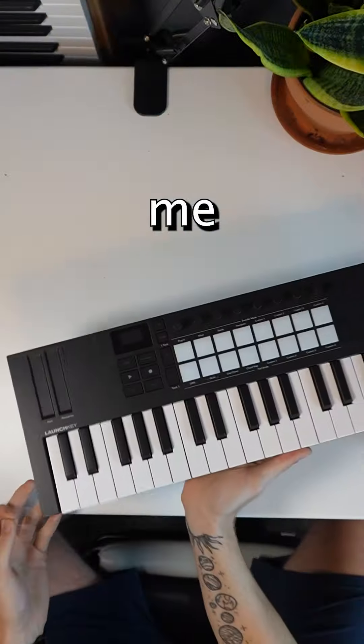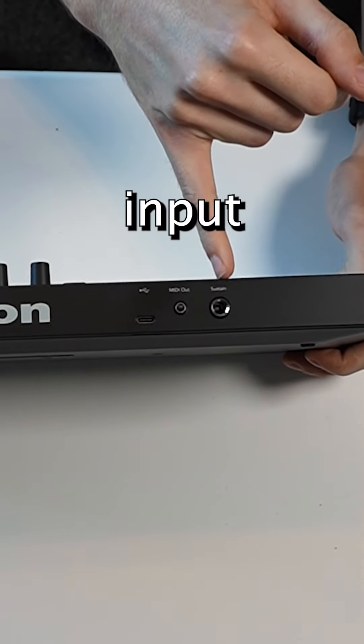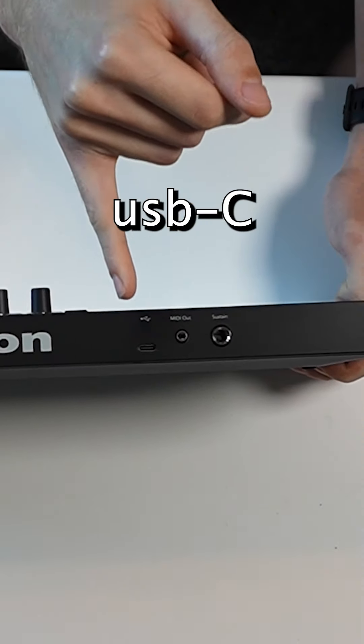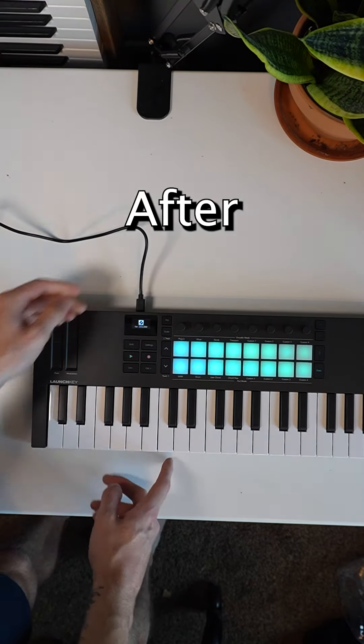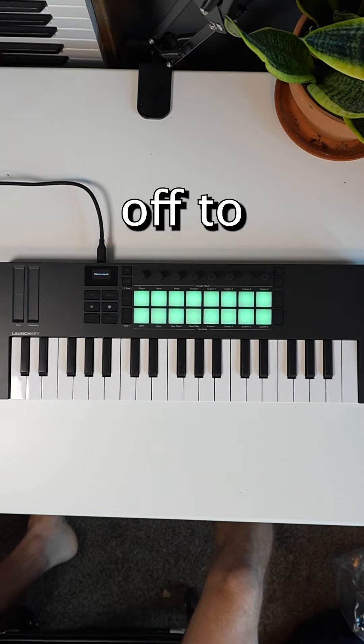Thanks for sharing that moment with me. For IO, we have a sustain pedal input, a MIDI out port, and a USB-C for connecting the controller to your computer. Connecting the LaunchKey is super simple — after a quick firmware update, I was off to the races.